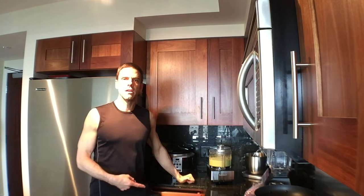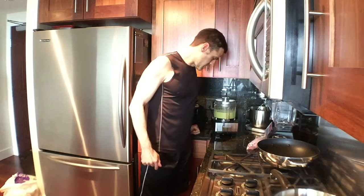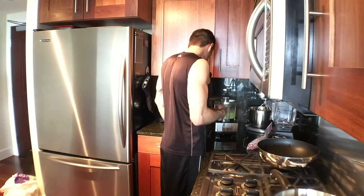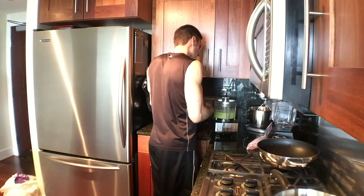My pants are stuck. These particular shorts drive me crazy — the handles are just the wrong height for these particular shorts.